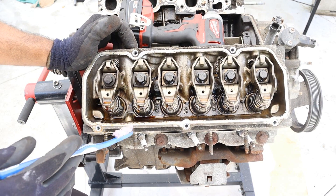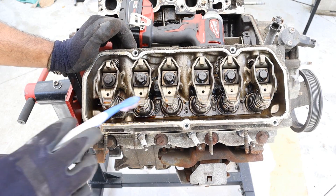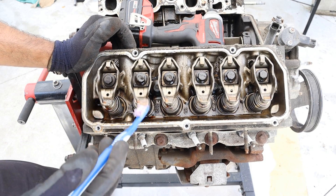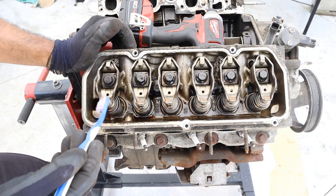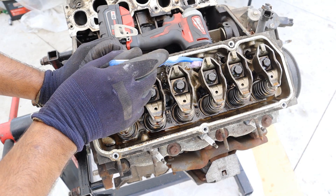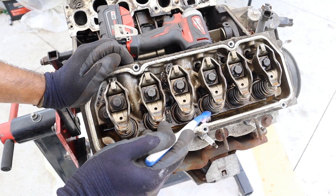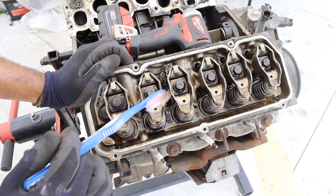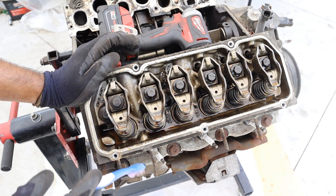Looking inside of the valve cover it actually doesn't look too bad. This engine had 300,000 kilometers on it, but you can definitely tell there's been coolant mixing inside of this oil. So I wonder which side of the head gasket is blown. The other theory is that the coolant's been working away at the oil deposits, kind of steam cleaning everything. You can see we've also got these push rods which are going to push against this rocker arm, and that's going to push down on the valve itself. You can see that there's only three cylinders on this side, which means you have only two valves per cylinder — very limited airflow.